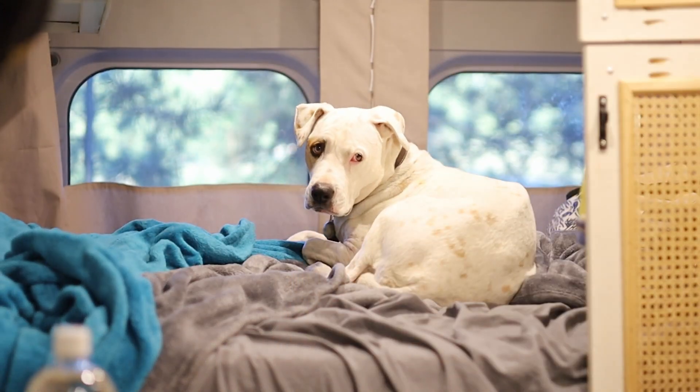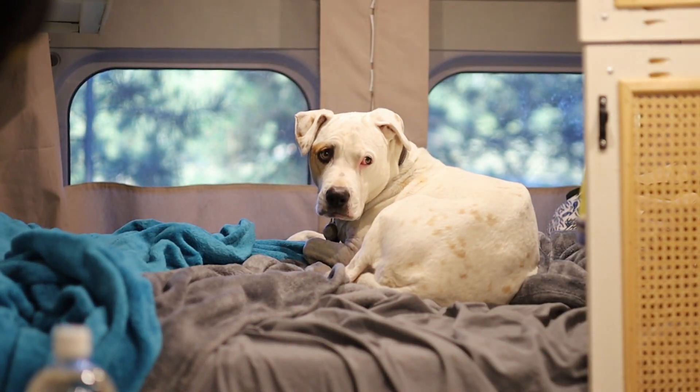I just got back from getting groceries and I went to the thrift store and got these ice cube trays — they're like a dollar each. So we're going to do some creative treat making today. My little fridge is very full and I don't want it to go bad, so I want to freeze things just to make room.